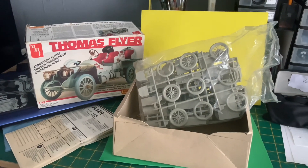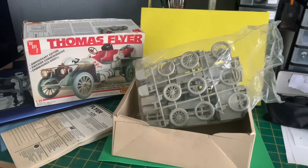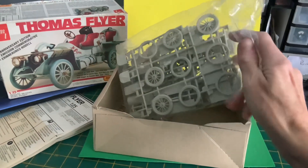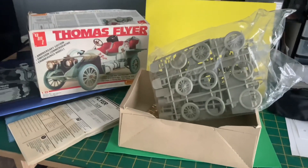Hello YouTube, this is the group build for Chris at Classic Plastic 101. This is to celebrate his life and as you can see it's all bagged up. It's the 2nd of April today so I'm going to start this now. You can see it's ready — never been started on, I think.